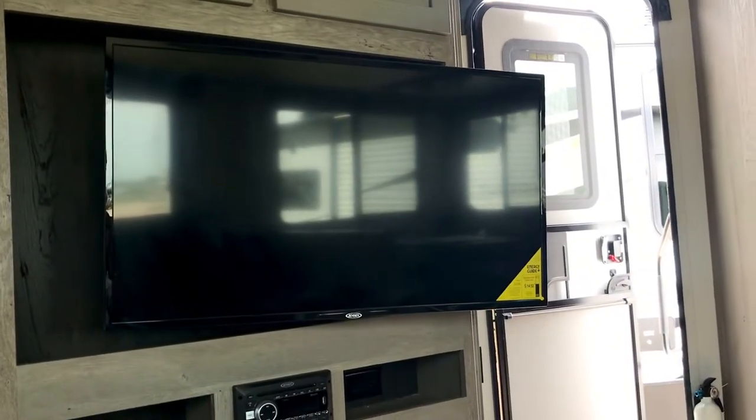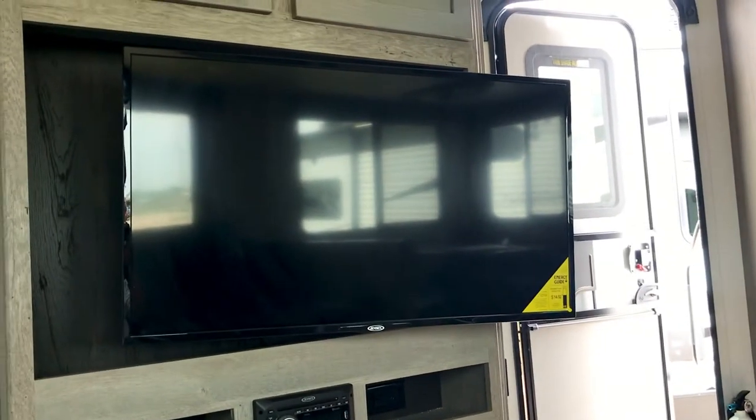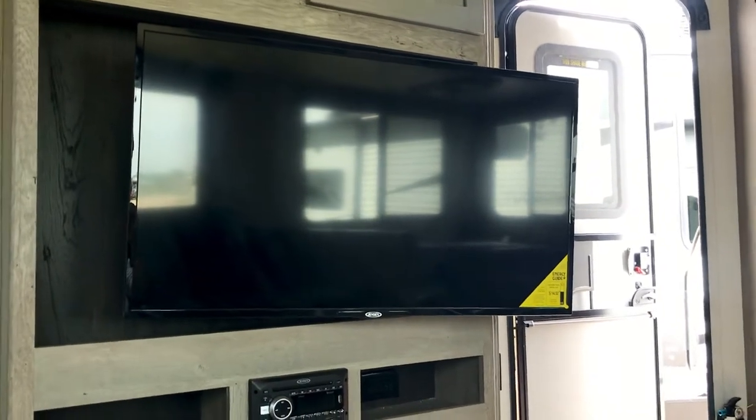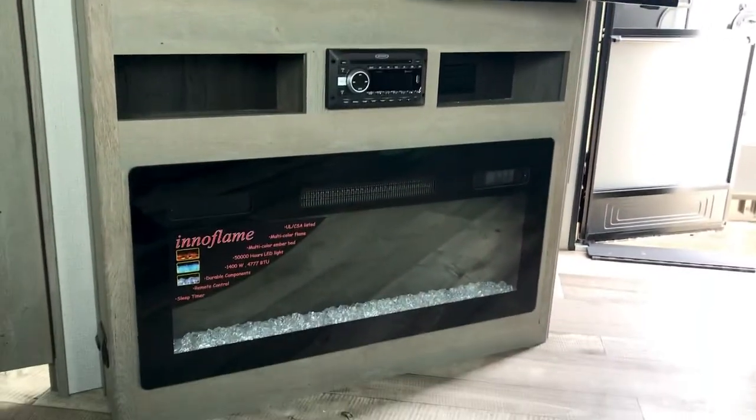It has Thomas Payne theater seats — very comfortable. I'm sitting in them right now directly across from the TV, which is on a swivel so you can angle it toward the dinette or kitchen area as well. There's storage up above, and down below there's the fireplace — it's electric, provides a nice visual, and will also put out heat if you want to use electric heat. Of course this unit also has a propane heater.